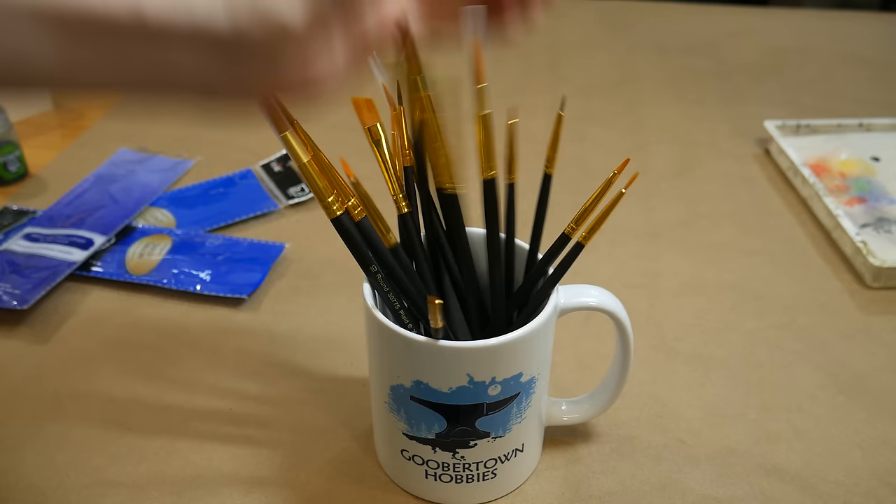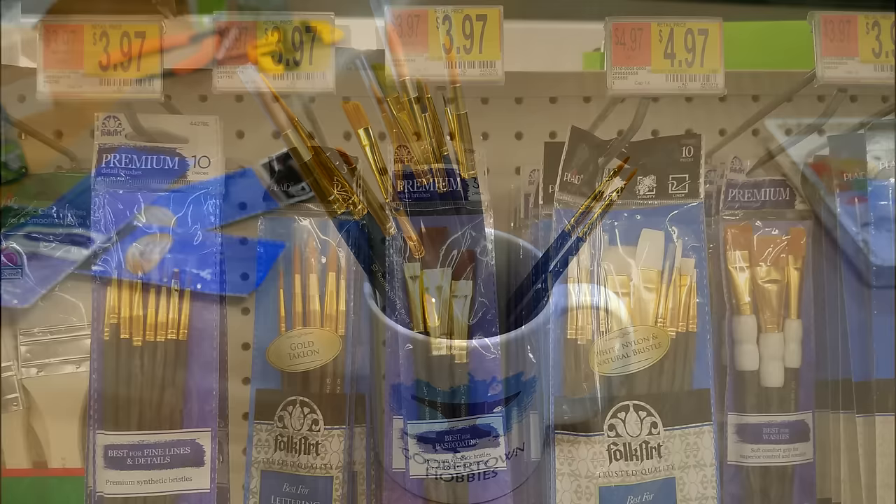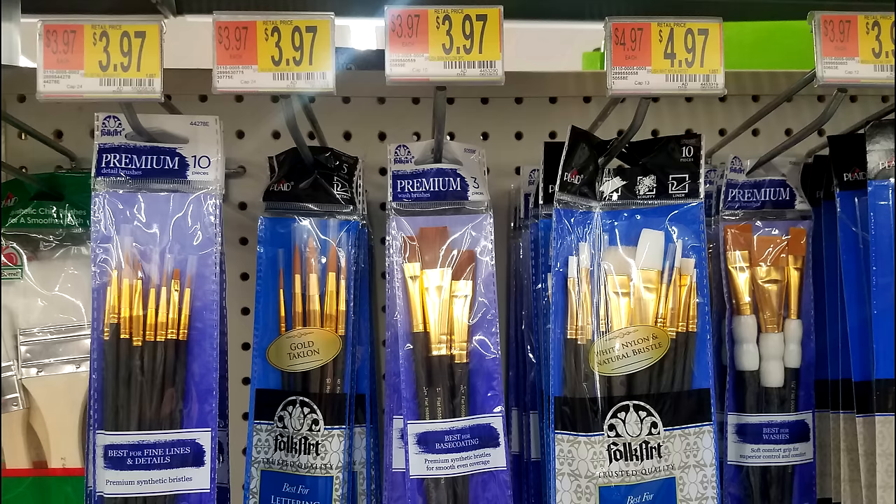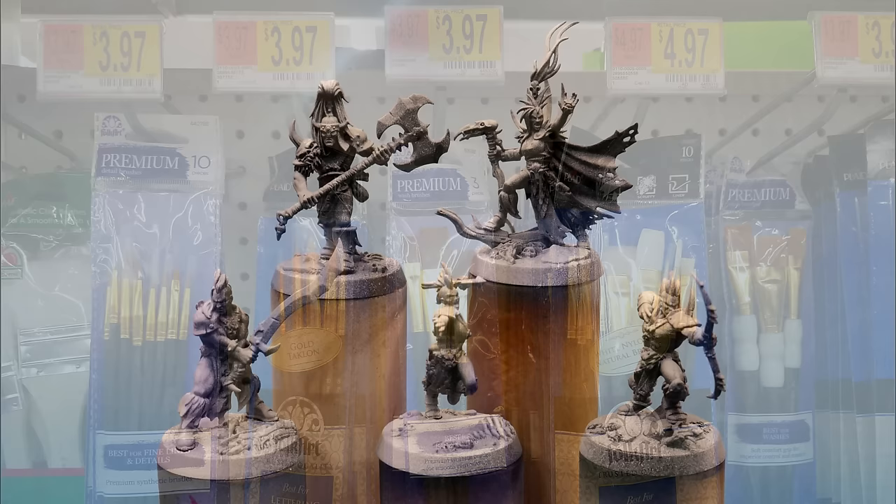Let's grab some brushes and get to work. In this video I'm using these multi-pack craft brushes — I think these were $4 per pack at Walmart. Brushes come in a variety of price points, but these will do just fine for today. That being said, if you're at your local game store and they have a brush with the perfect tip, you should buy it.